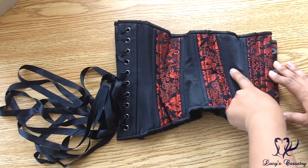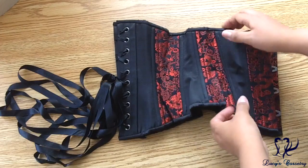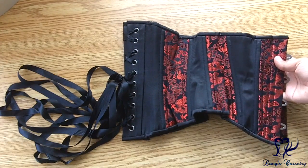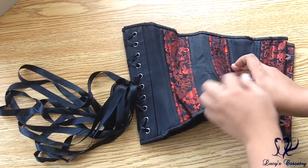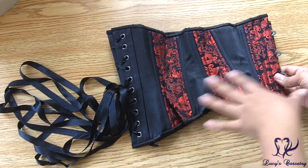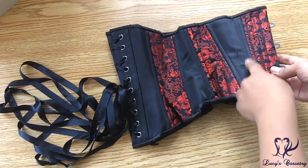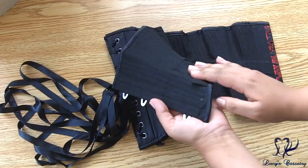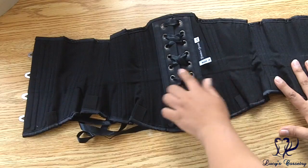Turning this corset on its side, it has a six-panel pattern. You can see that there's significantly more room in the second panel for the rib cage, and a little more in panels three, four, and five for the hip area. This corset was constructed using the sandwich method, so the bones are double-boned on the seams and sandwiched between the layers.